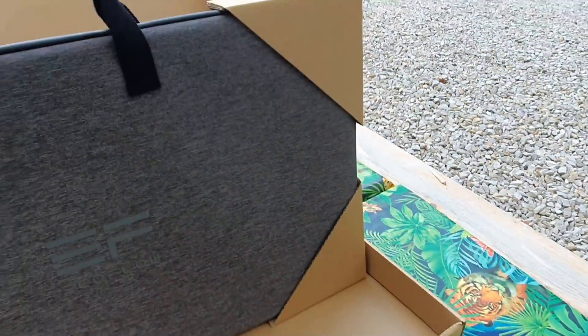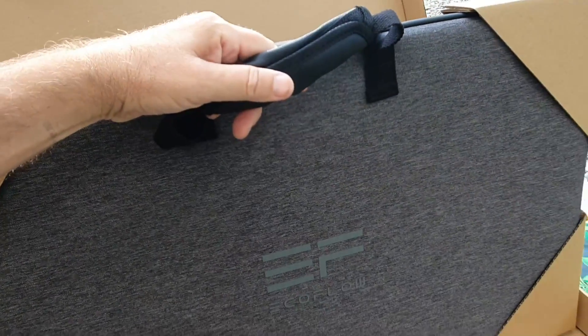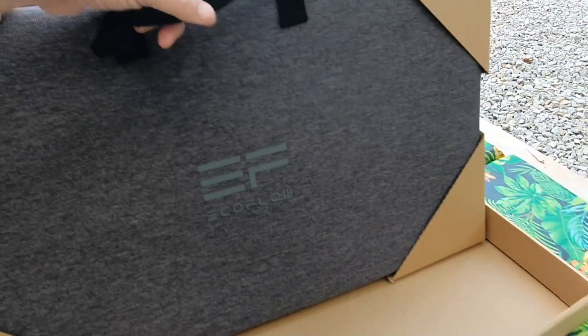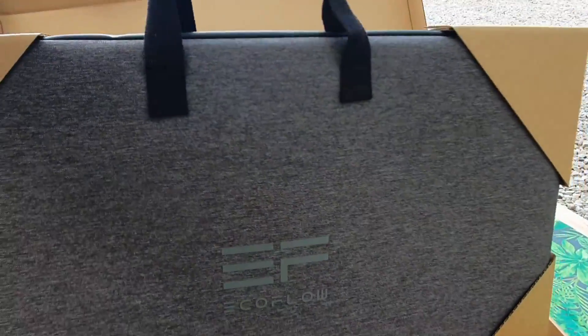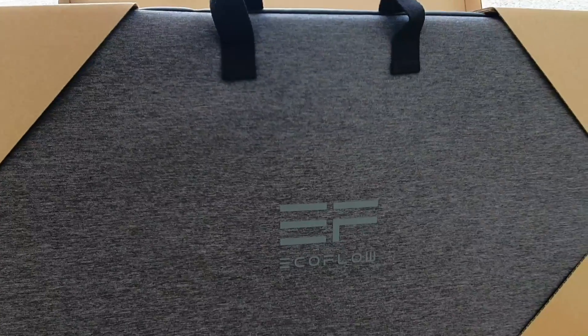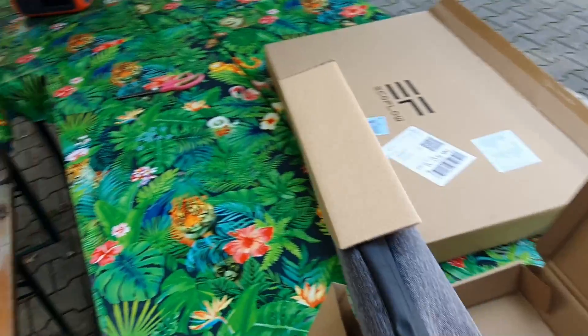We have a bag here. This weighs 5.6 kilograms — it says gross weight 8.1. To be quite honest, yeah, maybe it feels a bit more than that to me, but maybe because I still have some packing on it. That looks really sturdy so far.